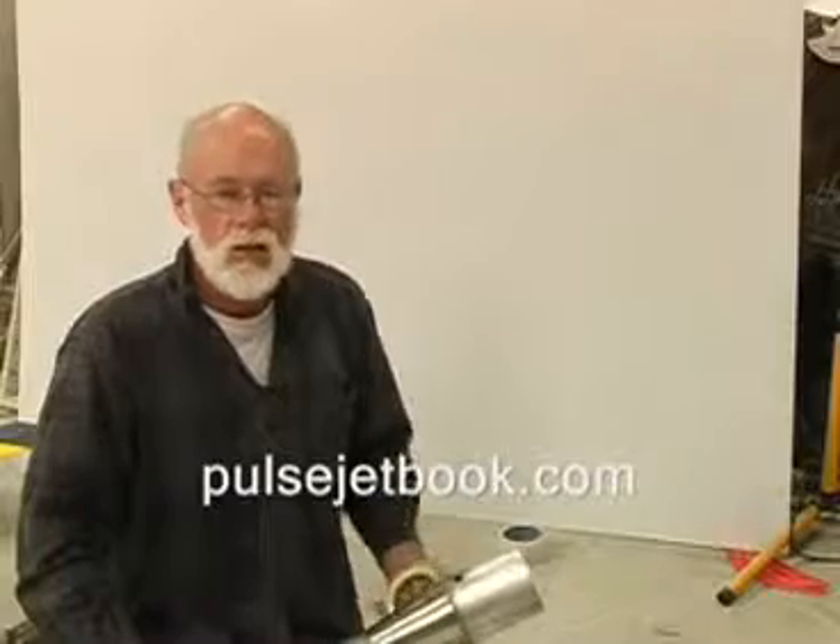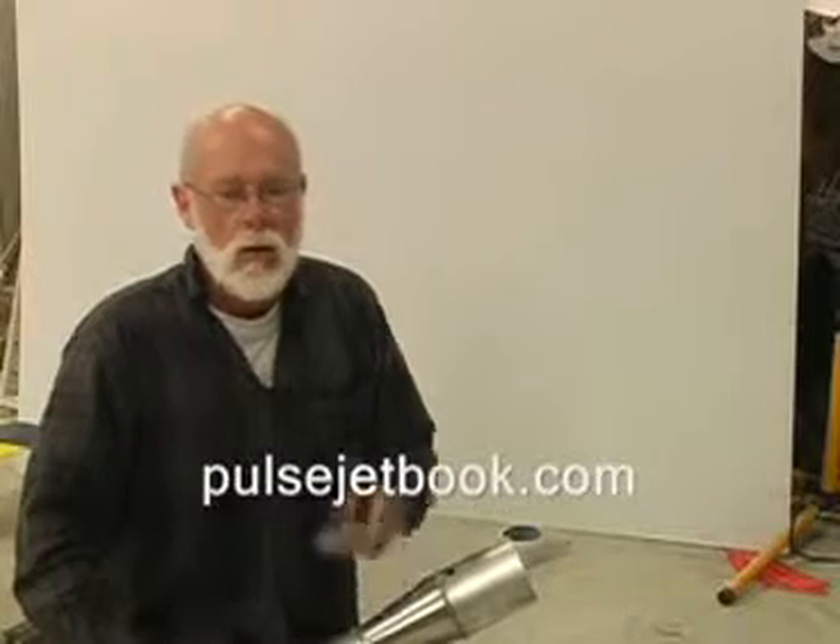Obviously it's not quite that simple — there are a few things to consider. So I've created an e-book that you can download from pulsejetbook.com. Inside this book I've covered most of the basics of theory, some practical considerations for designing or building pulse jets, and I've included a lot of videos, plans, construction articles, and how to put these things together.